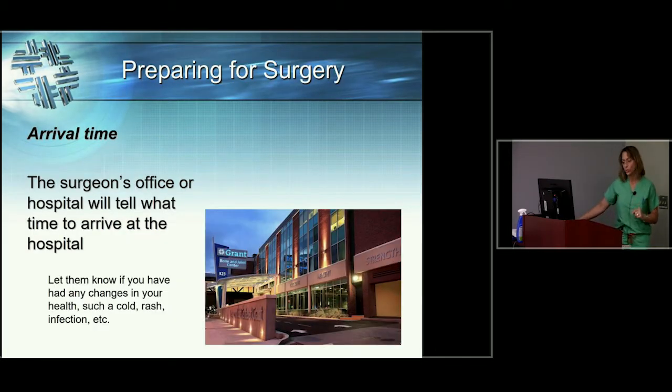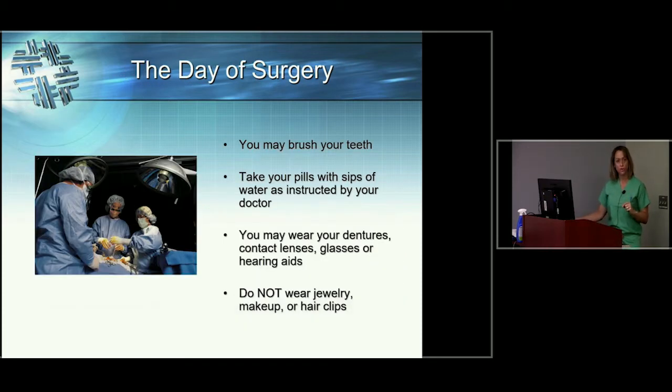Your surgeon's office will call you to let you know what time you need to be here. That call usually doesn't happen until one to two business days before your surgery. So if your surgery is scheduled for Monday, you might not get that call until Friday. Don't fret — you will get that call. You can brush your teeth on the morning of surgery and take pills you've been directed to take with small sips of water.